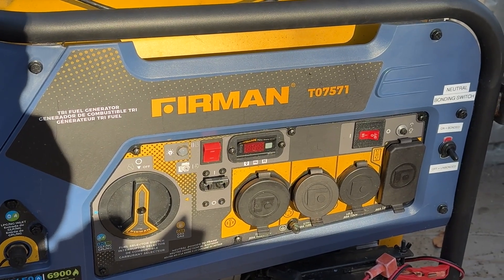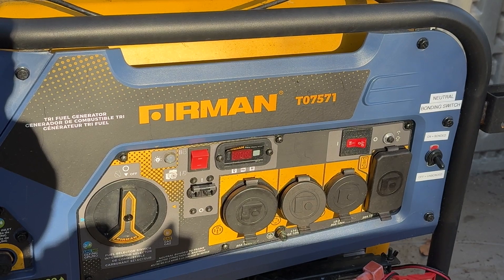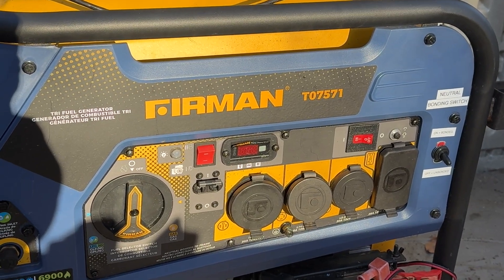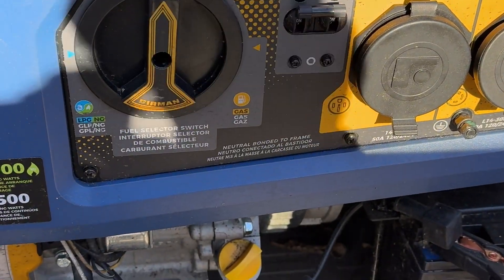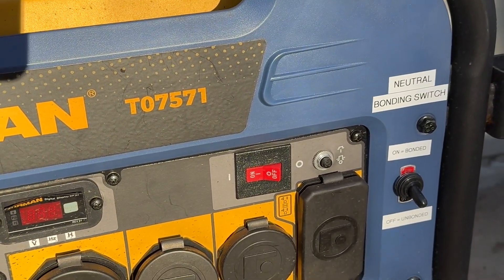Hey YouTube, how you guys doing? Just completed modifying my Furman generator from Costco. It's a Trifuel one. It came bonded from the factory, and I just added that neutral bonding switch.